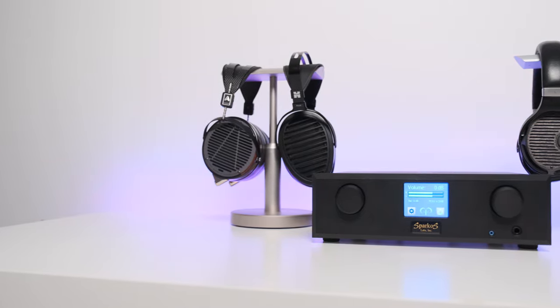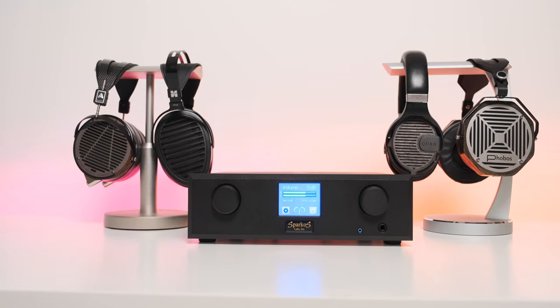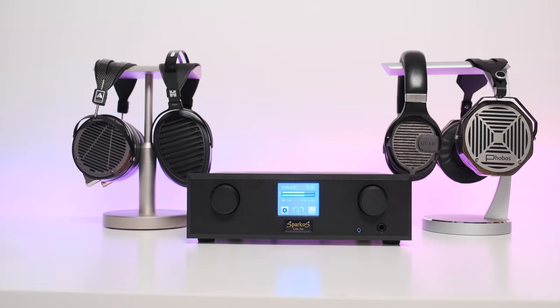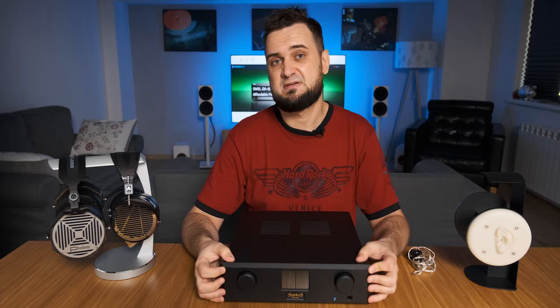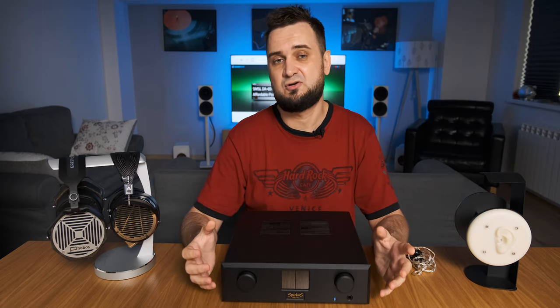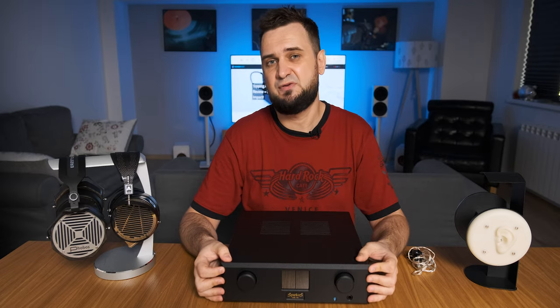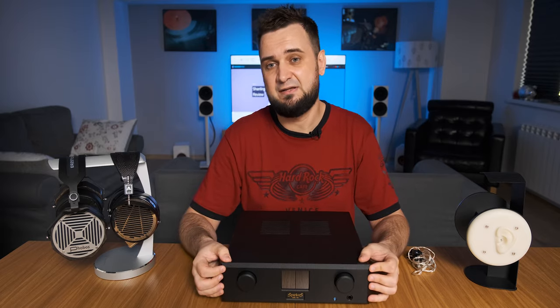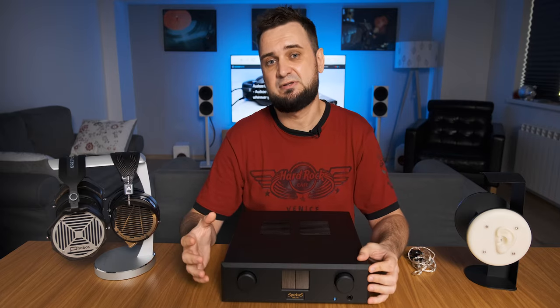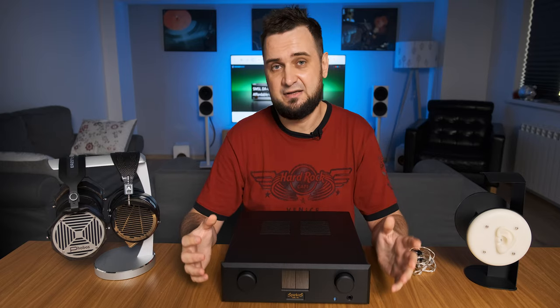In terms of power output, from a big collection of headphones — including four desktop planar magnetic headphones — Aries was able to drive them all at medium gain, which is absolutely amazing. Only the Audeze LCD-4 and HiFiMAN required going a little past 0 dB, with maximum volume being plus 20 dB, so there is still a lot of headroom left. Aries is not the most powerful amplifier I have tested — there are a few units that outperformed it in raw power output. But the quality and cleanliness of that power is more important than brute force, and that is probably the only con I can mention about Aries.